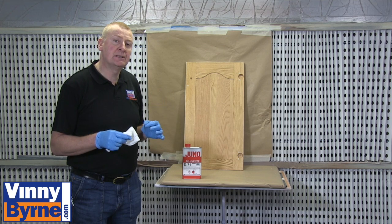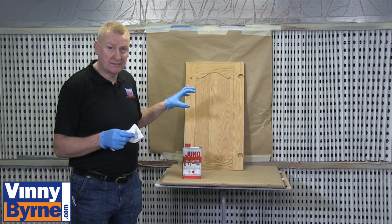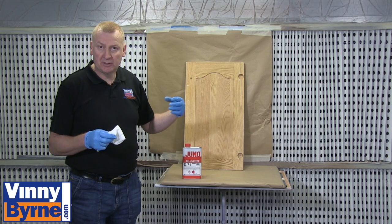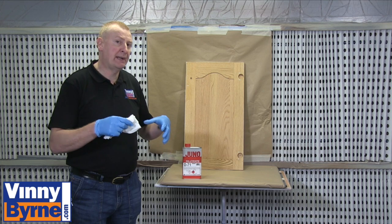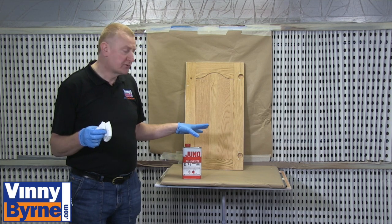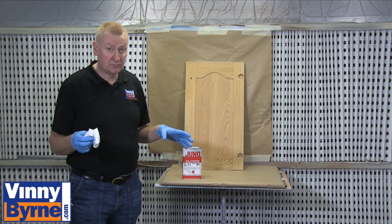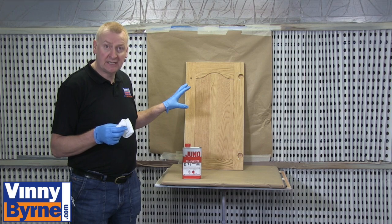The second thing to be careful of is if the units have been painted before or you don't know the history of them, a cheap oil-based paint may have been used. And when you use this paint over it you may get a paint reaction. So just do a small check on the corner first and make sure that the paint we're supplying you with is compatible with the kitchen doors you're going to paint.